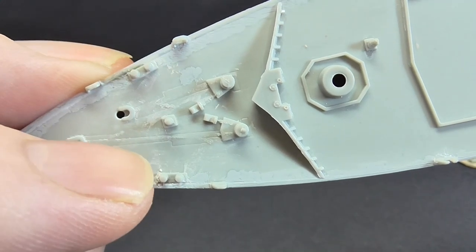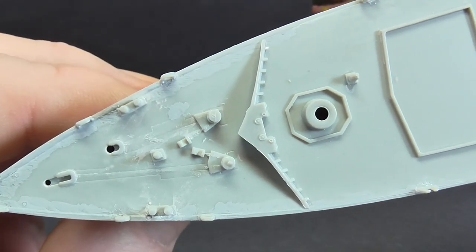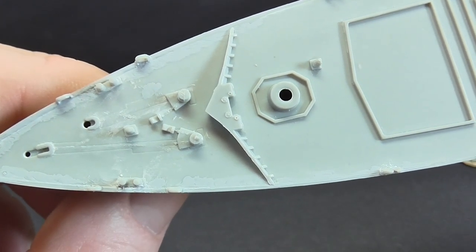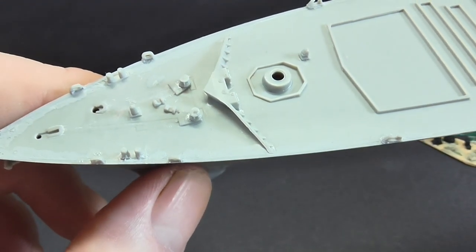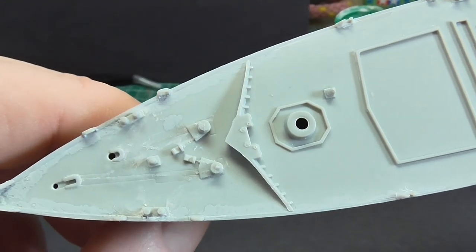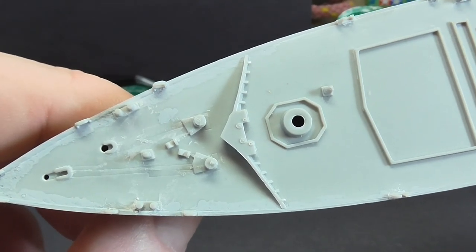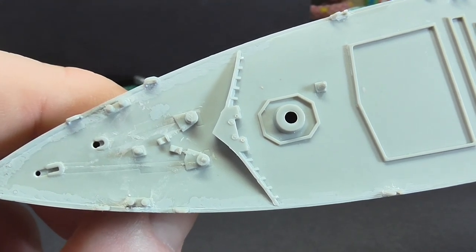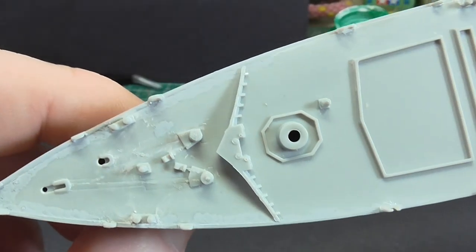I've removed the plastic anchor cable moulding but left it very slightly so I know where it sits, because I've got some photo etch to put on there. A lot of people use actual chain - you can buy it - and I looked at it at about six or eight quid. But this is my first ship and I thought, let's go with the photo etch since I've already bought that. Yes, it's flat, but let's see how good it looks when it's done, and if not, the next ship I'll get chain for.